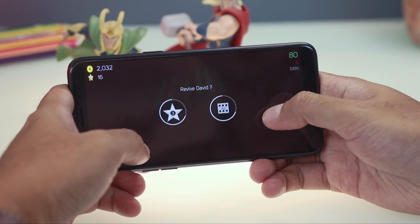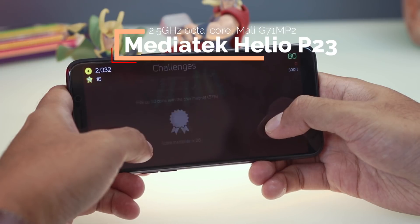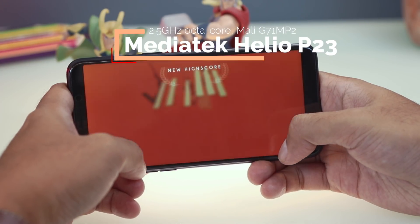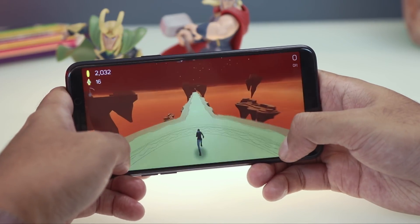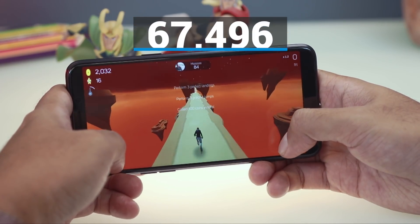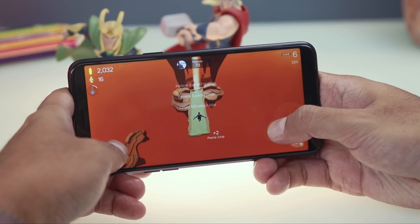The Oppo A83 is powered by a MediaTek Helio P23 octa-core chipset with 3GB of RAM, 32GB of storage, and ColorOS 3.2 based on Android 7.1.1 Nougat. A quick Antutu benchmark revealed a score of 67,496, which is not bad for a mid-range device.